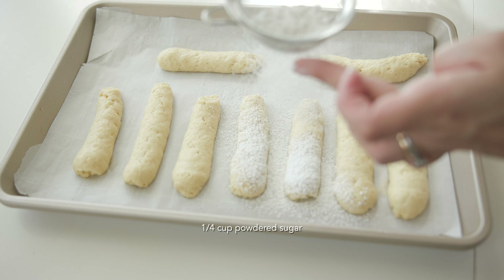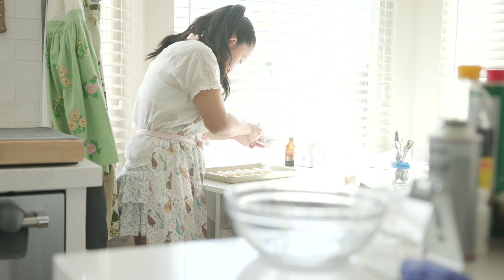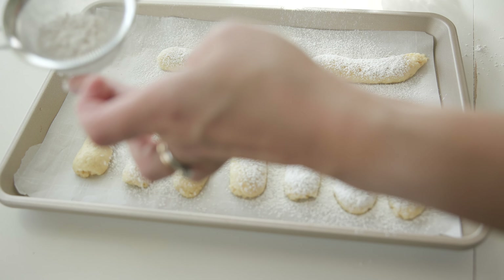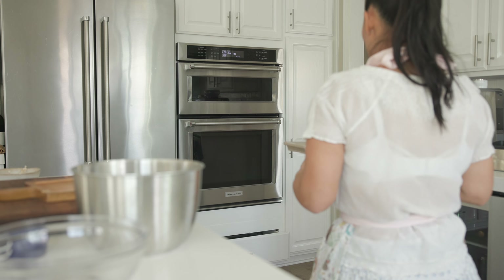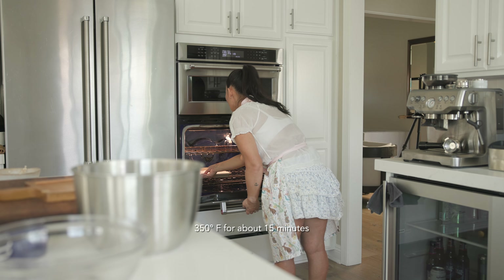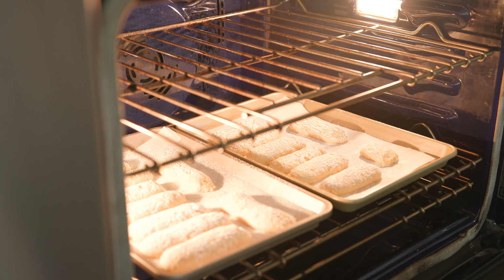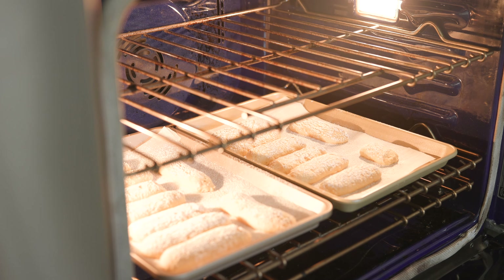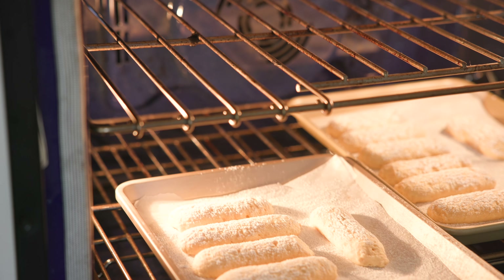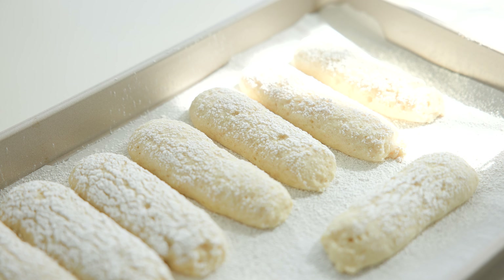You're going to want to dust them generously with powdered sugar. I often forgot this step or didn't think it was important, but it doesn't just add flavor or give them that lovely puckered texture — it also prevents them from spreading in the oven and getting a little bit too flat and wide. So definitely do that. You're going to place them in the oven at 350 degrees for about 15 minutes, and you'll know they're ready when the bottoms just start to get a little bit toasted.